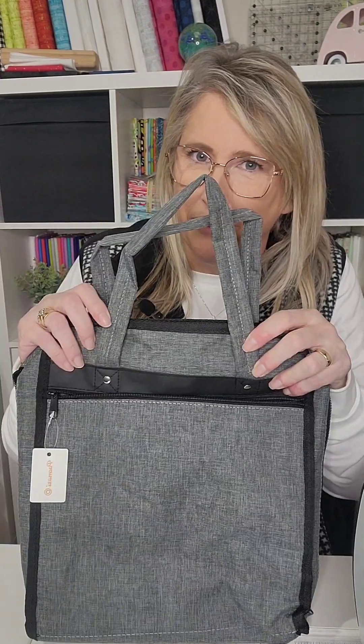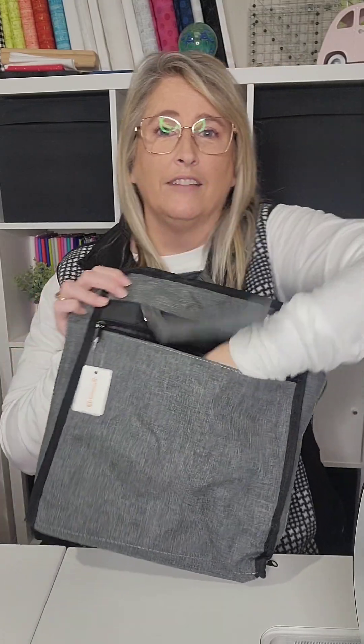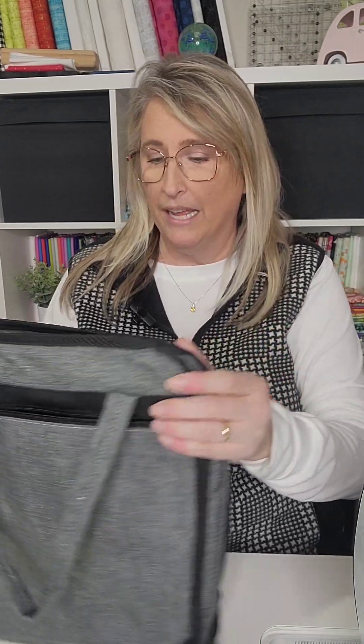The zippers all feel really heavy-duty enough, at least. I don't see any quality issues. But let's take a look at the rest of the bag. It has one zippered pocket on the outside that's quite large, that you could fit quite a bit in.